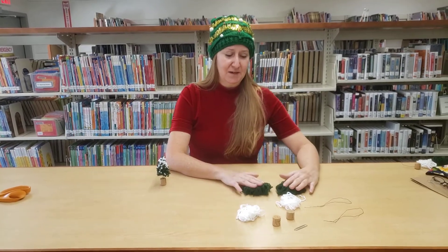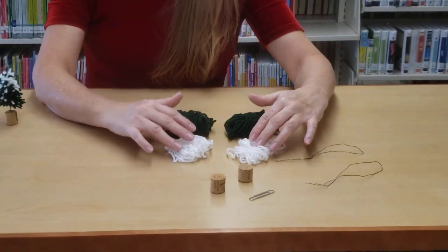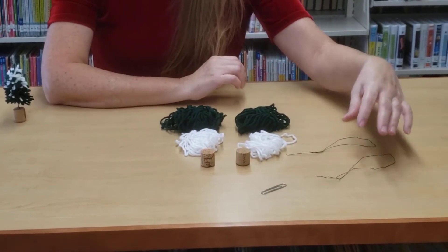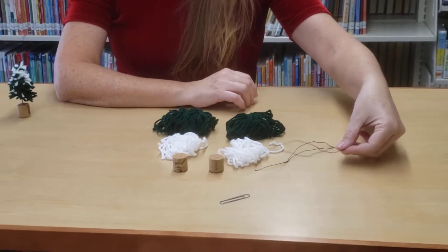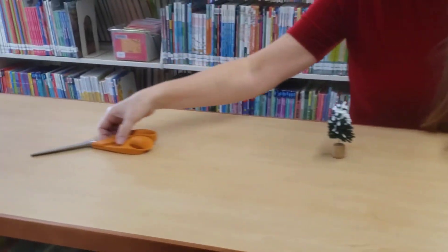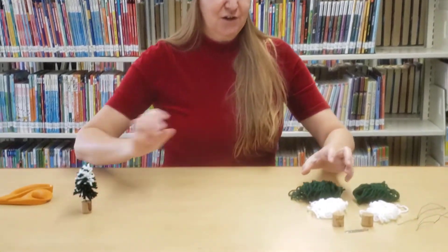We give you the supplies to make two of them. So in your kit you're going to find two bundles of green yarn, two bundles of white yarn, two half pieces of cork — we just chopped a cork in half — two pieces of wire that have been folded in half, and a paper clip. That's your tool. And then at home the only thing you need to supply is a pair of scissors. This is a really easy and fun craft and I hope you have fun making it.